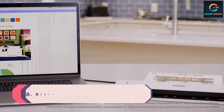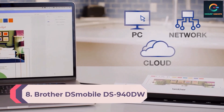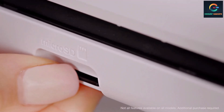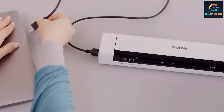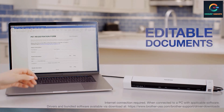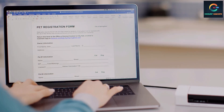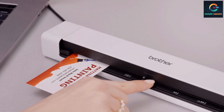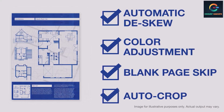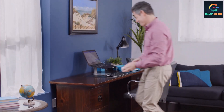Number 8: Brother DSMobile DS940DW. The DS940DW is fast and accurate. It comes with wireless connectivity, a complete software bundle, and a built-in battery. The battery and the ability to scan to micro SD flash memory cards allows for cable and computer-free operation. In addition to Wi-Fi connectivity, you also get USB 3.0 for connecting to a single computer at 10 times the speed of USB 2.0.